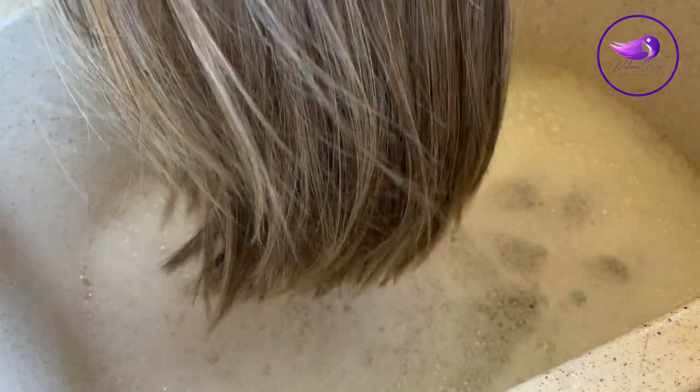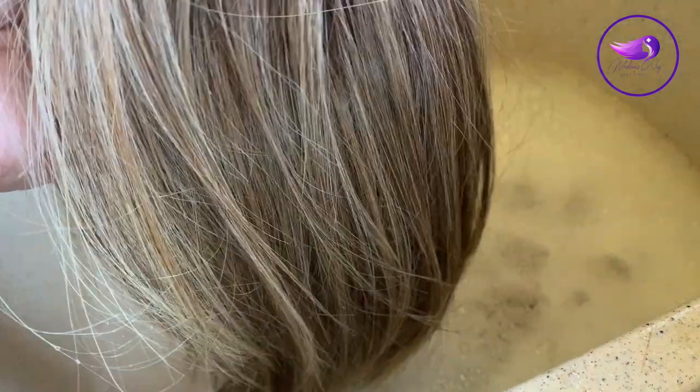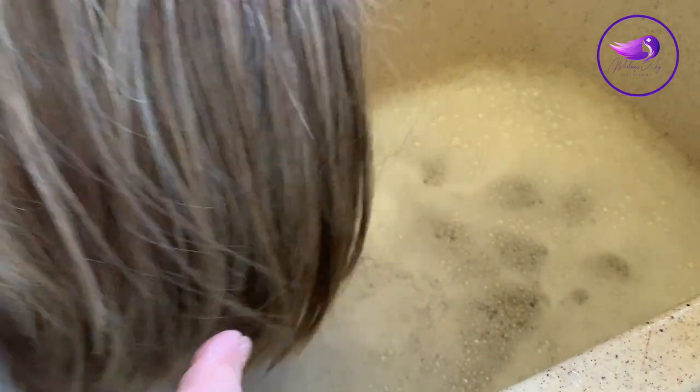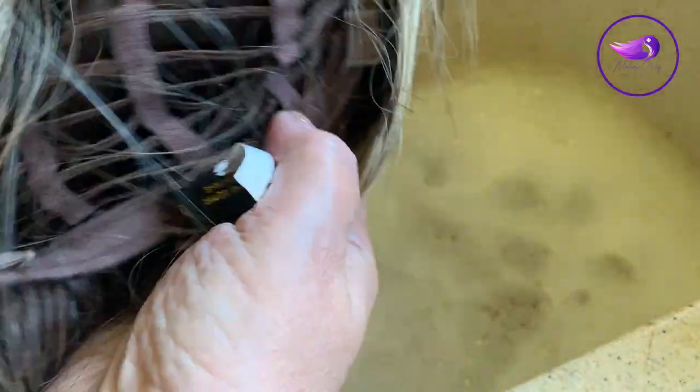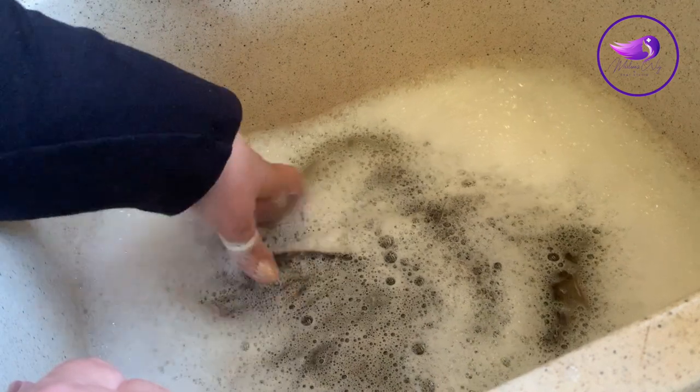Now let's take a look at washing the wefted cap. This is Cafe Chic by Belle Tress in Brown Sugar Sweet Cream. I wore this on my trip from Florida to Kansas and haven't washed it yet — I've probably worn it close to 80 hours already, so it's definitely due for a wash. Because Cafe Chic has a wefted cap, I don't have to wash it under running water. I just place it into the sink filled with cool water and shampoo — never use hot water — and let it soak for about 15 minutes.